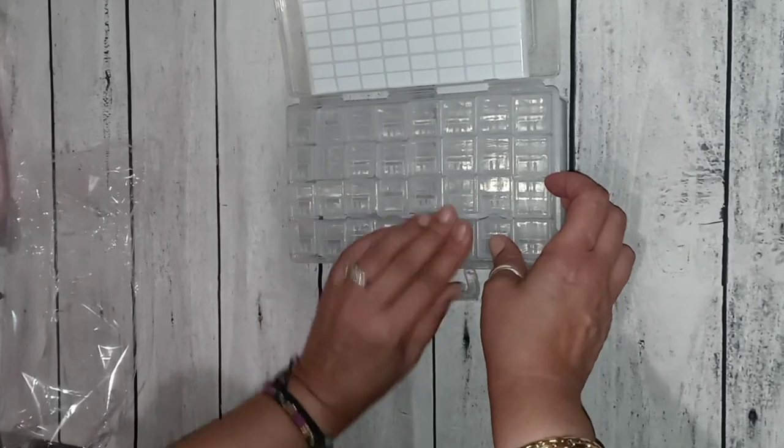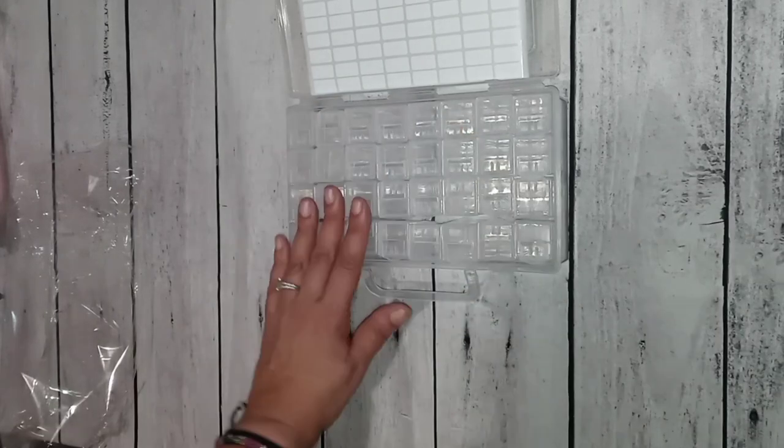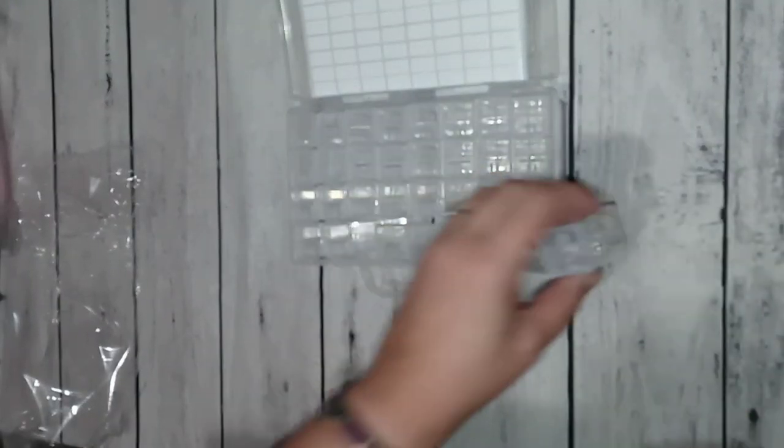Oh, these are nice and big, look at that! I guess this top comes out so you can pour drills in and put them back. There are 32 of these little plastic containers total — that's pretty cool. They come in a case. Let me find some drills to throw in here, something that's full, to test it out.